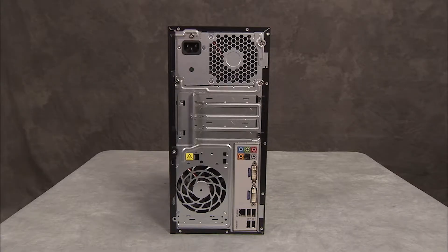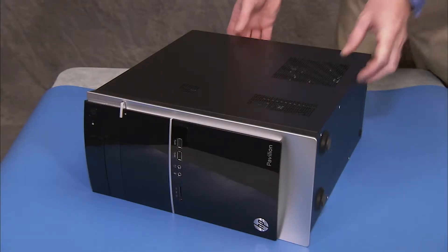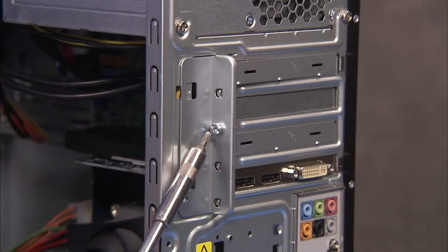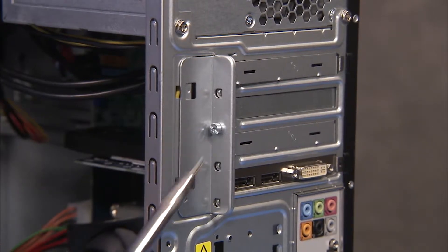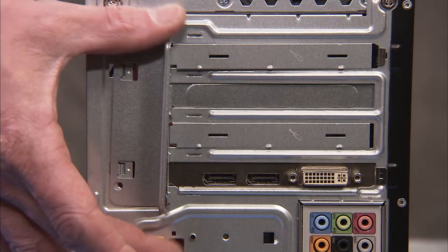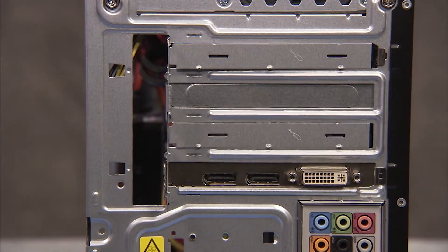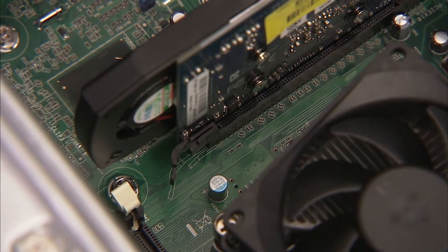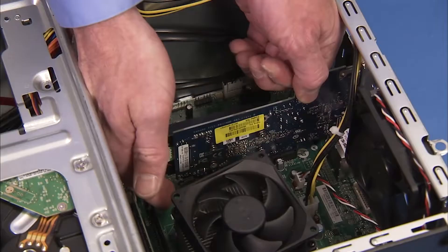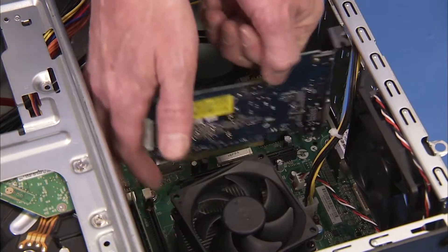To remove an expansion card, if present in the unit, first remove the access panel. Detach the screw for the expansion card bracket at the rear of the PC. Pull the bracket off of the unit. If removing a graphics card, pull up on the latch securing the expansion card to its socket on the motherboard. Remove the card from the unit.